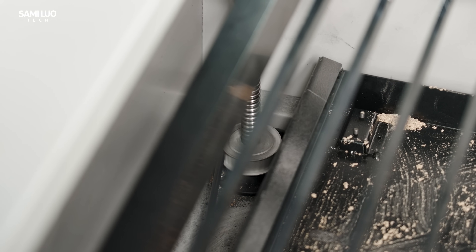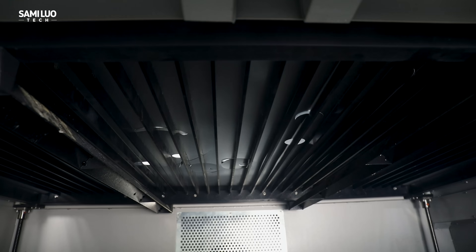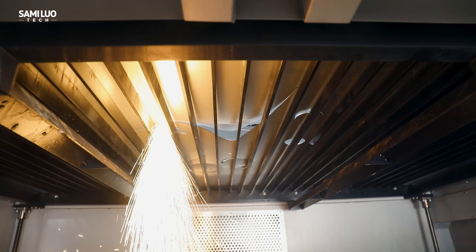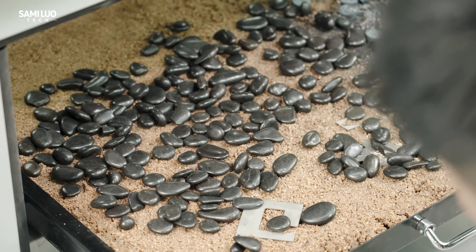The base is height adjustable, offering a max travel of 60mm. Also, to prevent flying sparks from damaging the base during metal cutting, it's always recommended to lay down a layer of sand and pebbles beforehand.